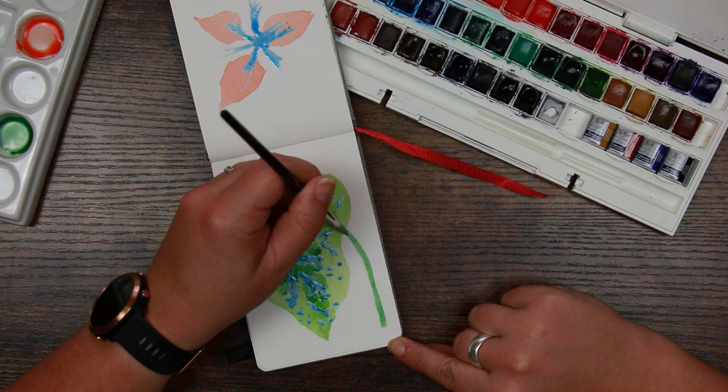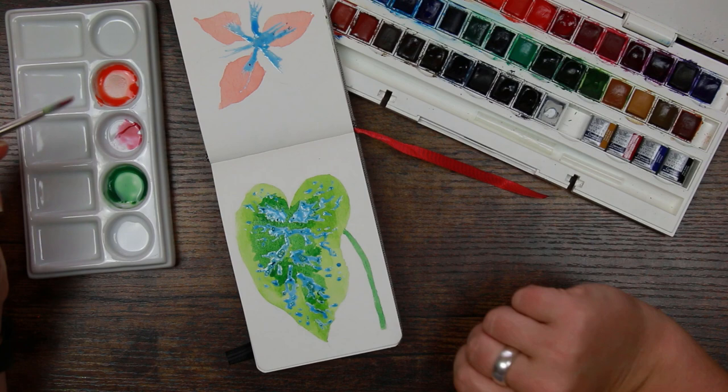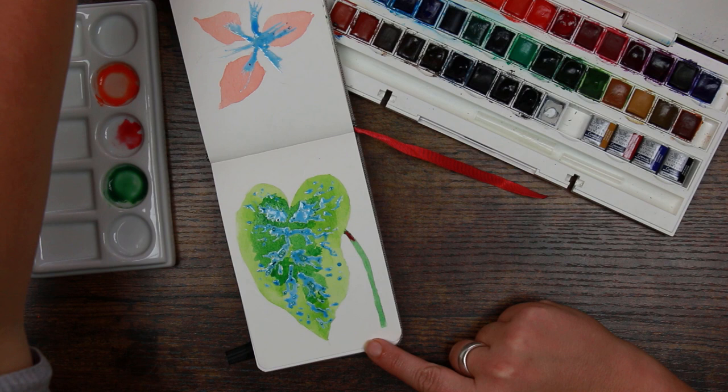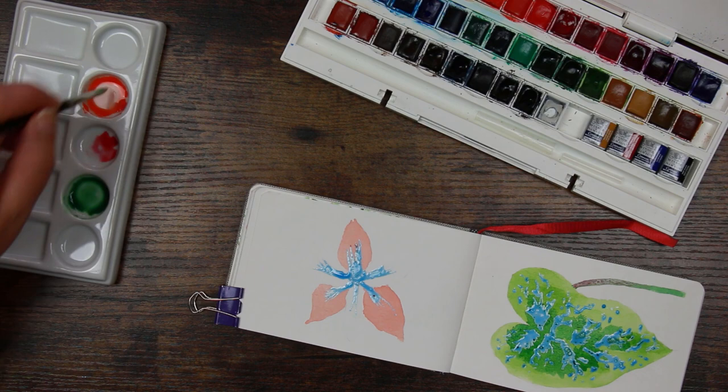While that's still wet I want to grab a slightly pinkish colour — I'm going to grab the alizarin crimson, though any pinkish colour will do, even a magenta. While that's damp I'm just going to pop a little bit of that in right at the top and then flick it down the stalk. While that's drying we'll nip back over to the amaryllis and carry on with the petals — now that these ones are dry I can do the other ones.